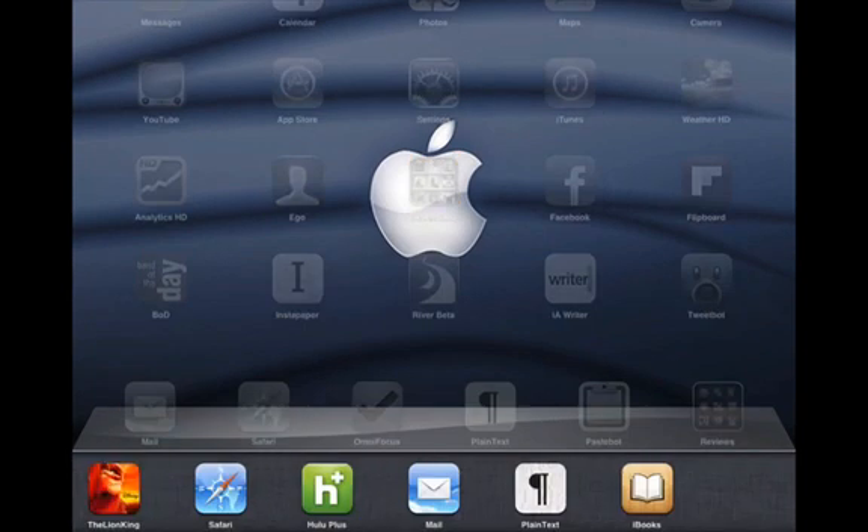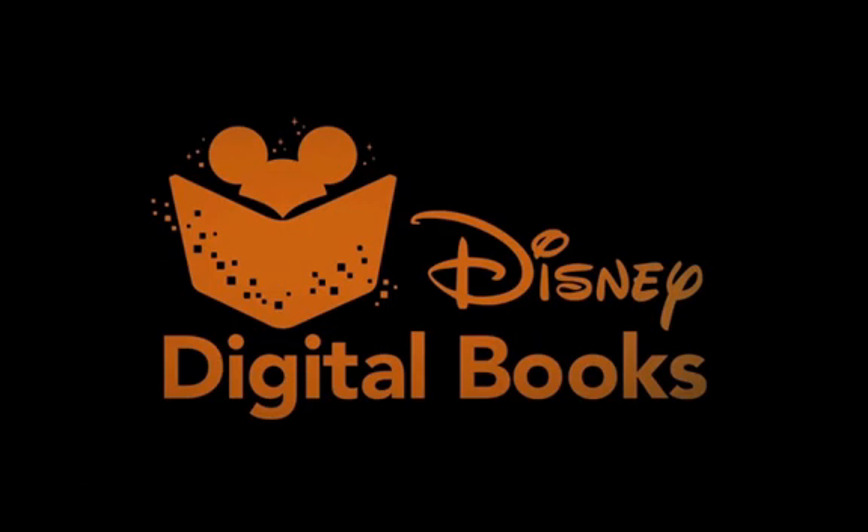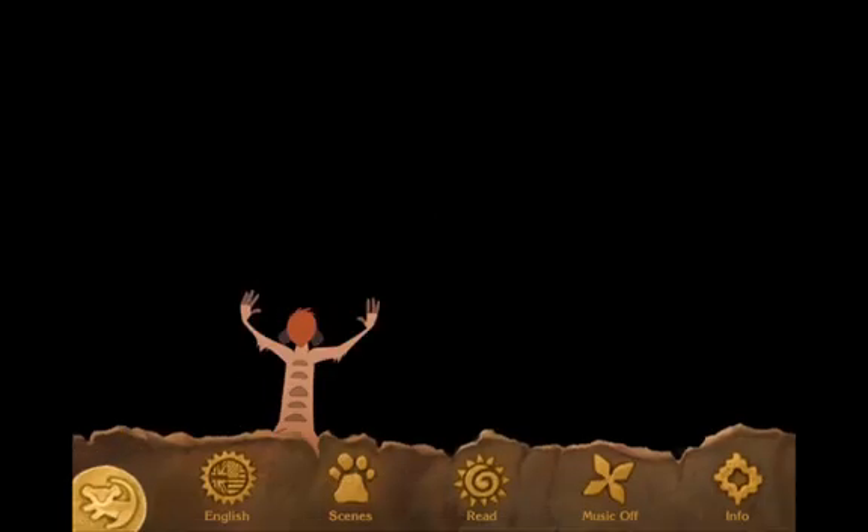I'm going to fire it up now. Here's the splash screen for it from Disney Digital Books. And you can see the audio transfers pretty nicely across to the MacBook Pro from the iPad as well.